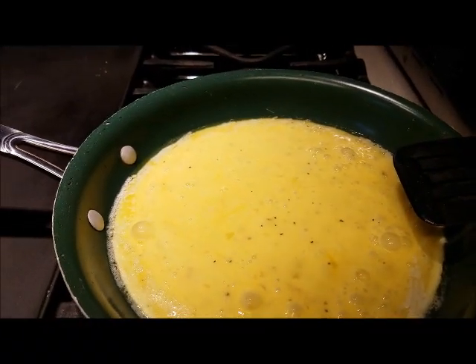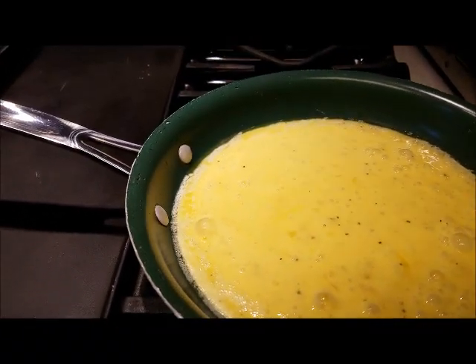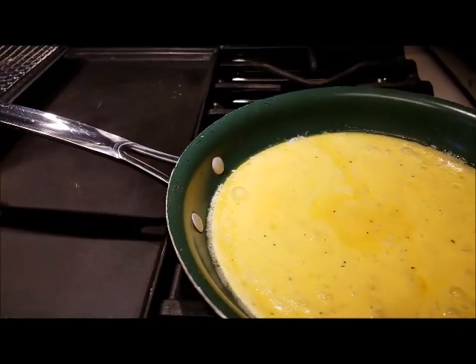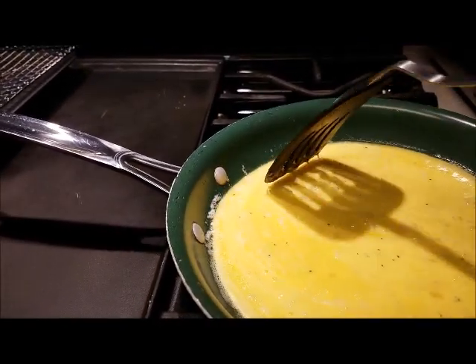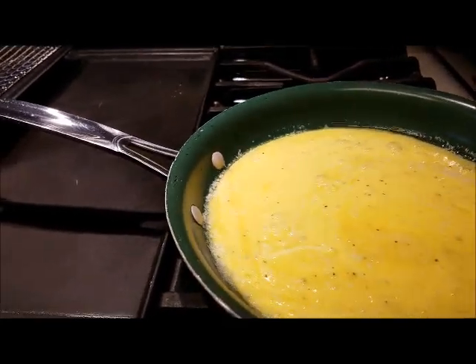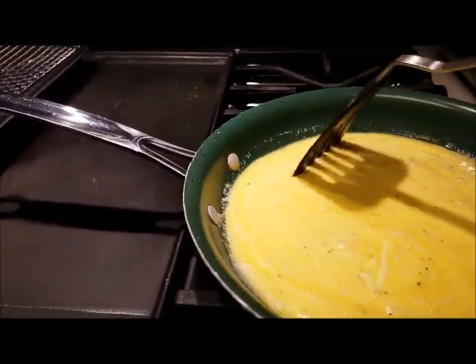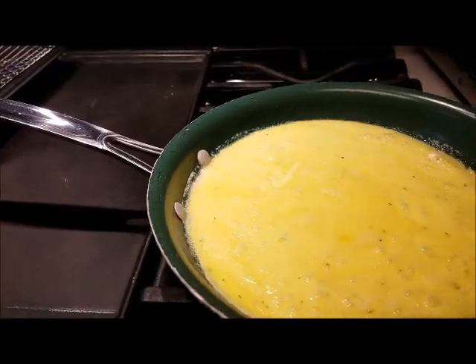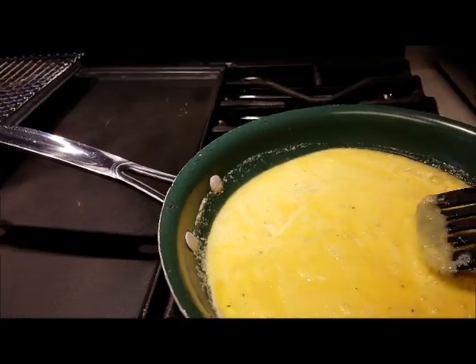Alright, we have scrambled our eggs and we have them in the skillet. We've added our salt, pepper, garlic powder, and heavy cream. So now we are just going to cook our eggs, then put them in a bowl and set them to the side, and I'll be back to show you the rest in just a minute.